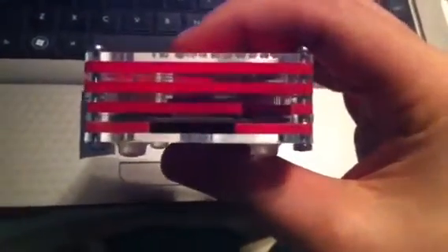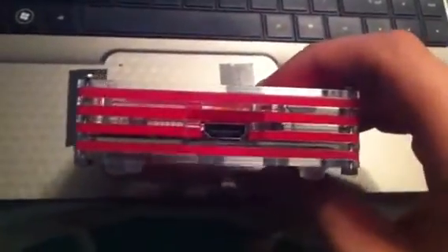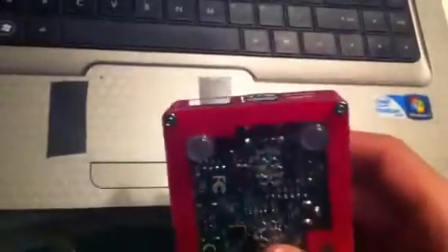All the way around, you have complete access to your SD card slot, 5V micro USB, HDMI — which is all cut out there — Ethernet, and 2 USB. And all the way around, it's nice and flush.